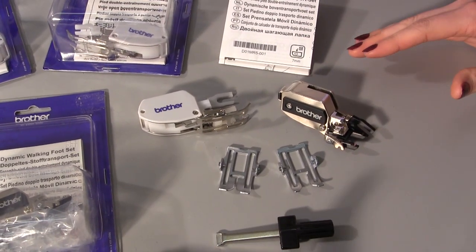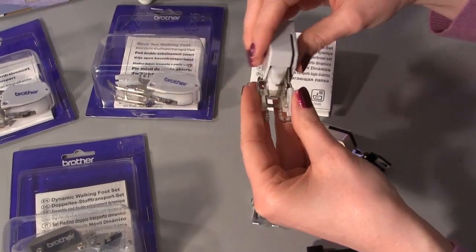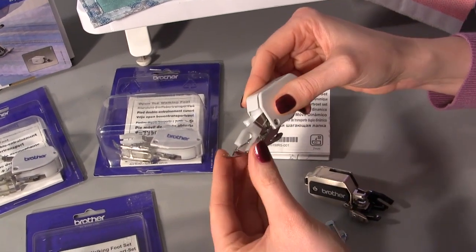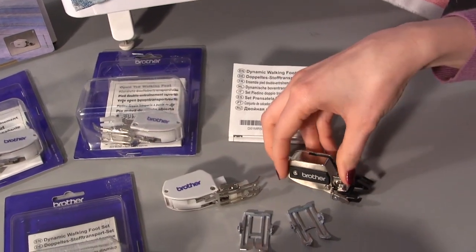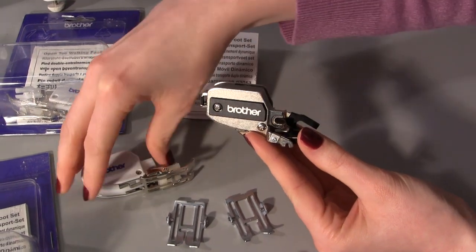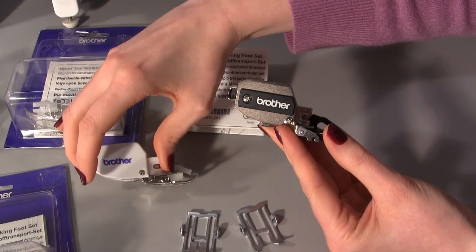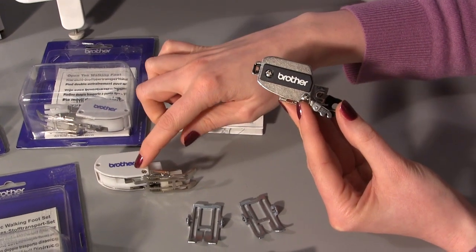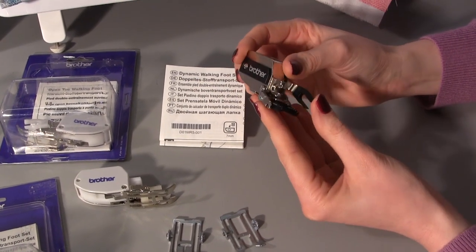The dynamic walking foot is a newer accessory. With the standard walking foot you have the option for the open toe or the standard version but you can't take those feet off - they are not adjustable. The dynamic walking foot, on the other hand, is made of metal rather than plastic so it is a lot sturdier. We have had a few customers who have phoned us up and said they have managed to break the plastic ones - this metal one is a lot more durable.